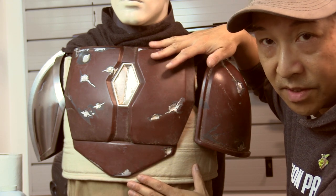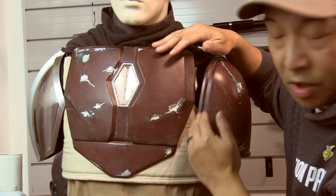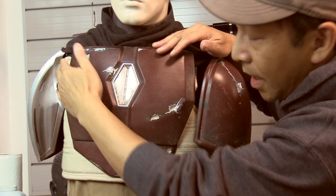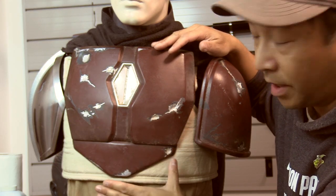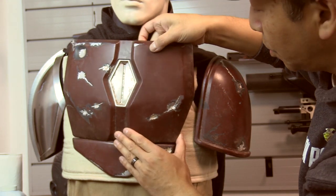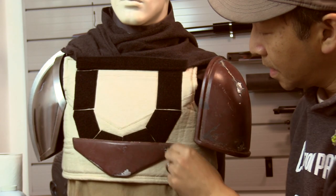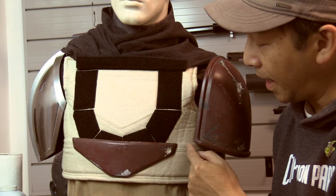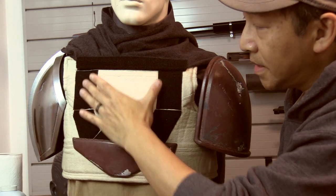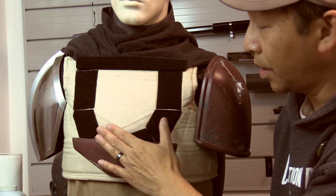What I did was I put the vest on and then I used — you can use light pencil or chalk — and just make a faint outline around the edge, the perimeter of the armor. You can use masking tape as well. Then what you want to do is make a mark inwards about half an inch from that initial mark, and that's basically the inner perimeter of where you're going to attach your velcro.